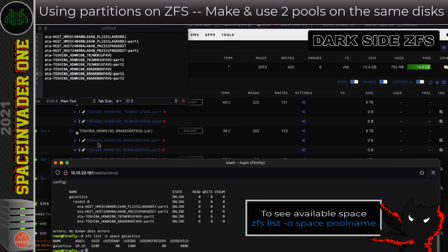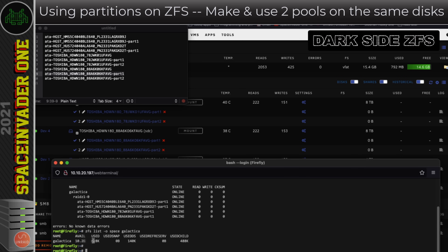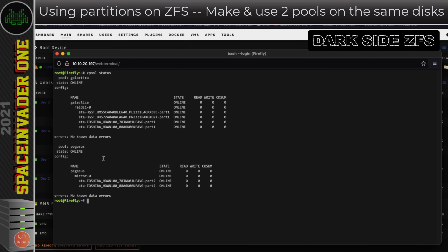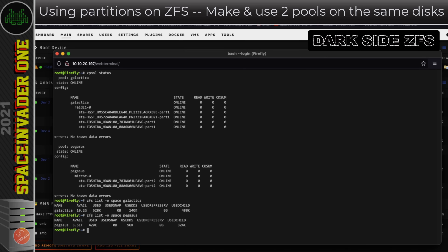Now we've got those two extra partitions on the 8TB drives, we can do something else with them. I could use them for a different file system, but instead I'll create a mirrored ZFS pool. I type `zpool create -m /pegasus pegasus mirror` followed by the second partition of each 8TB drive, plus the `-f` flag. Running `zpool status` now shows both pools — the RAID-Z1 pool and the mirrored pool.